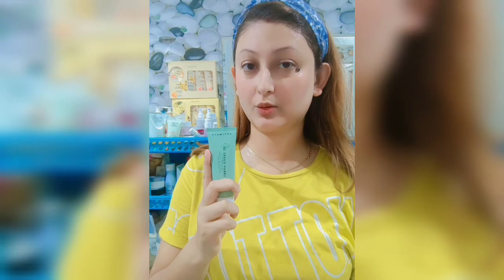With day cream SPF 25, we protect our skin from sun damage. With night cream, we protect our skin overnight for 8 to 9 hours every day. The next day our skin's beauty is enhanced.